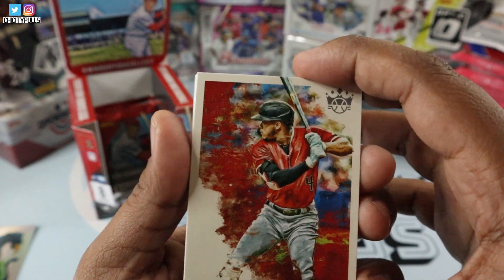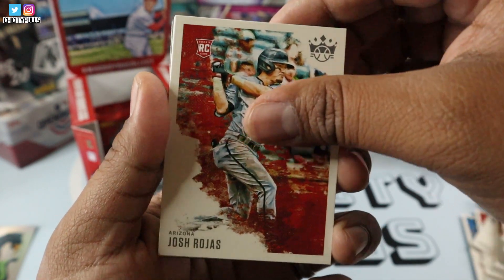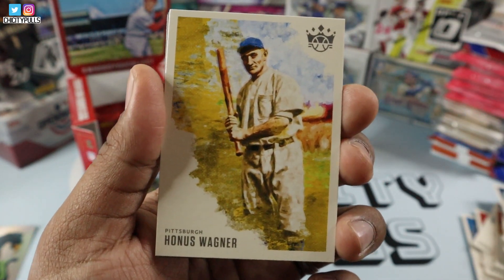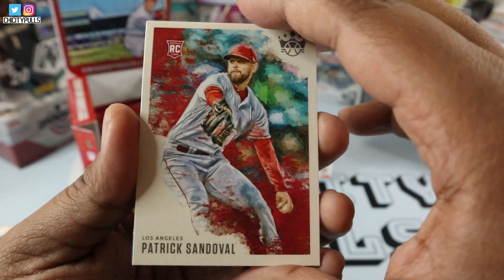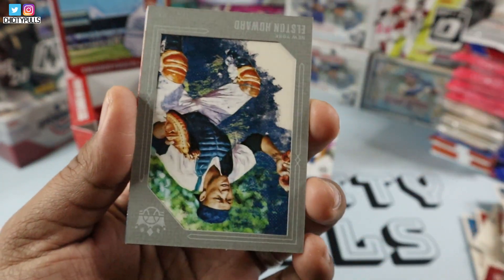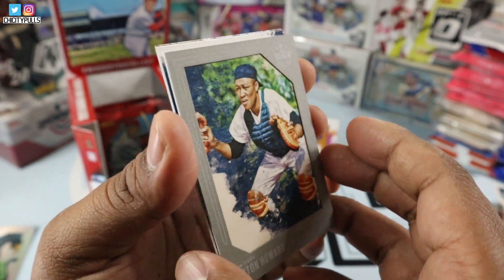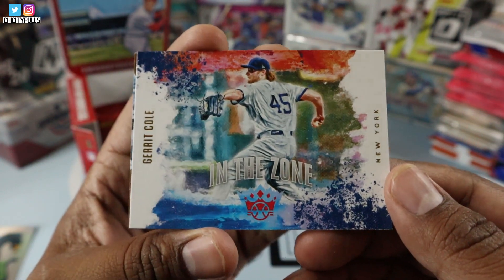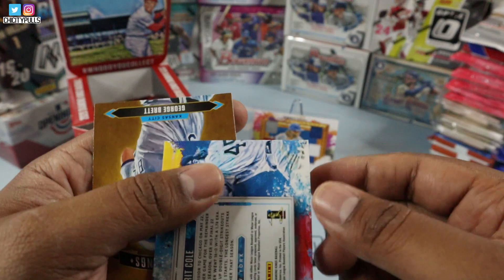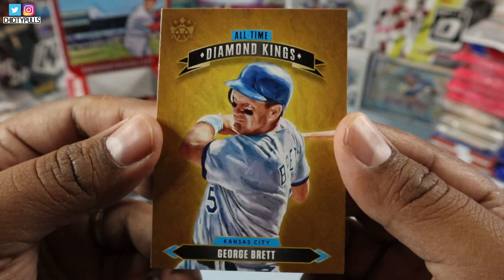We start off here with Starling Marte. We have a Randy Johnson, Josh Rojas rookie card, Honus Wagner. Making sure they're not numbered or anything. Patrick Sandoval rookie card. We have a gray border of Elston Howard — nice gray border there, nice insert. Gerrit Cole in the Zone card with his Yankees uniform. And all-time Diamond Kings of George Brett. Nice, nice, sweet-looking cards.